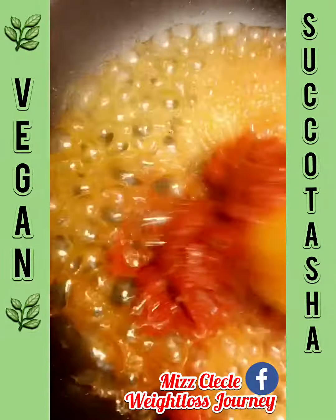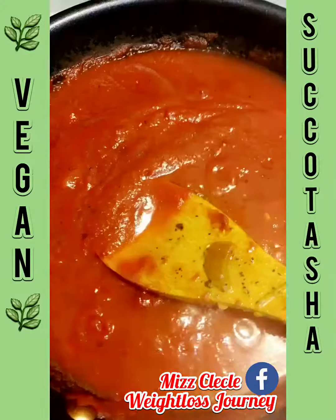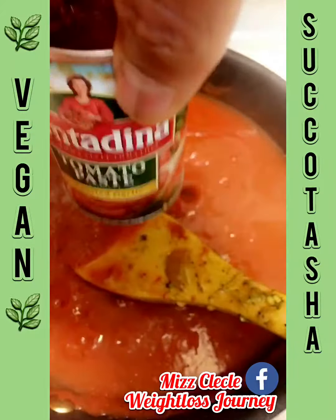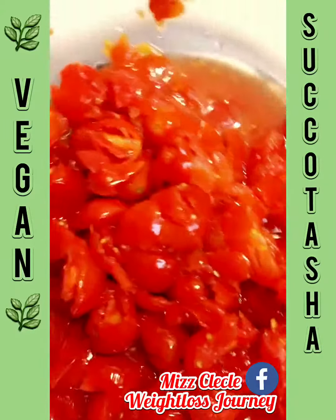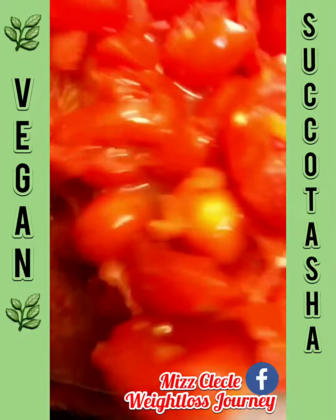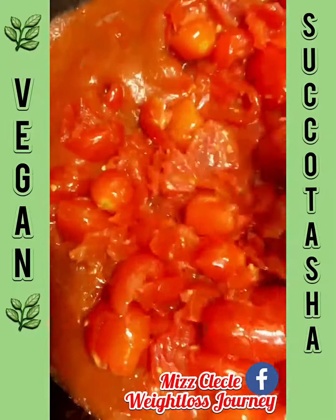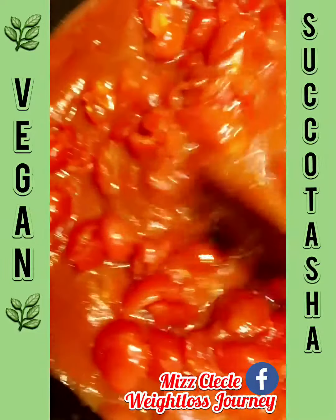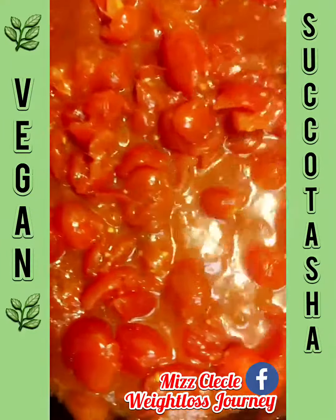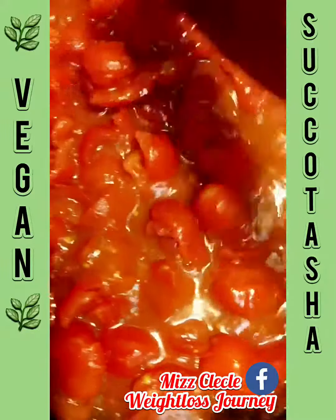I'm making my sauce. I put about two cups of water from the can in here, and now I'm adding my fresh tomatoes. I'm going to let this cook down — this is homemade from scratch. I'm putting some oregano and some basil in here; all my other seasonings are already in with the okra.